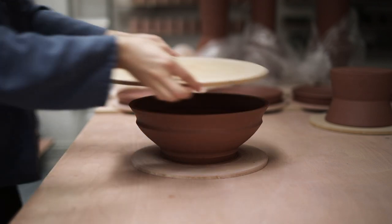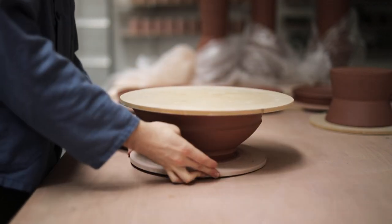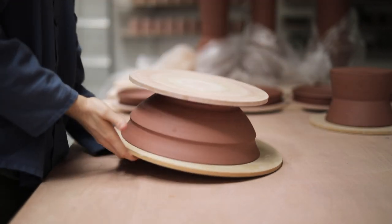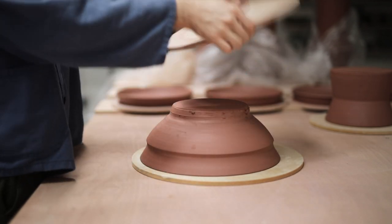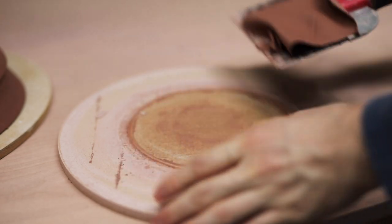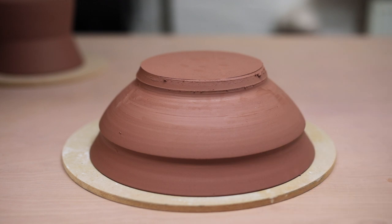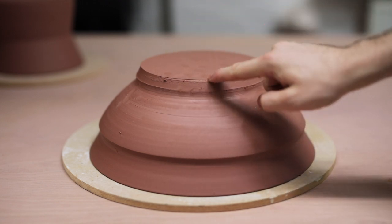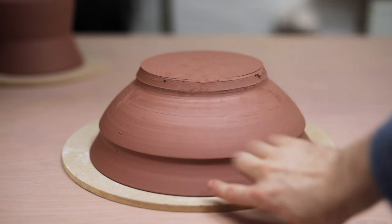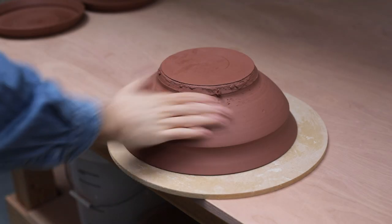A few hours later, once the rim is leather hard, I can place a bat on top of the bowl and flip it over. This exposes the base of the bowl, which is usually thicker and a bit wetter than the rim section, so it'll need a longer time exposed in order to dry out enough to be trimmed. As you can see, the stoneware on the base is still too soft to trim — if you drag your finger over it and it leaves a mark, or if you can easily indent it with just a little bit of pressure, then you shouldn't really be trimming it. It should ideally be more like the rim, which has taken on a darker red hue and can be poked and prodded without it deforming whatsoever.